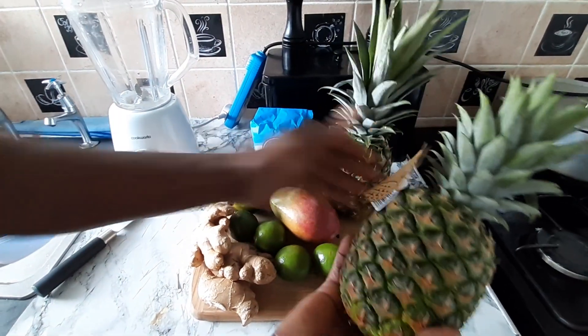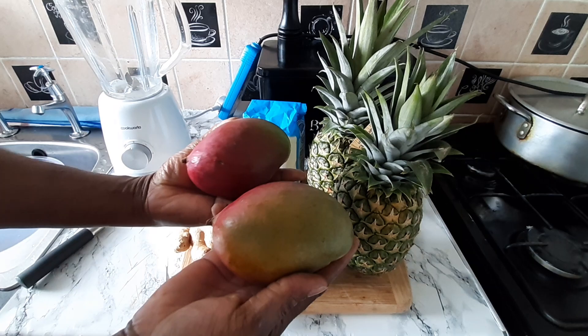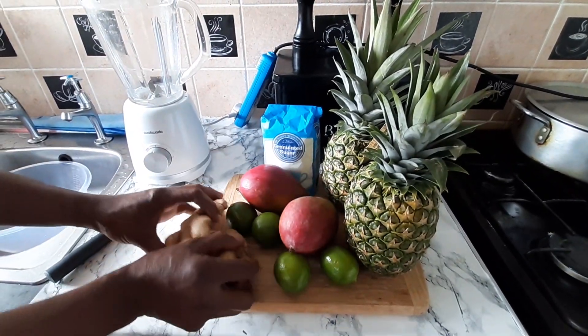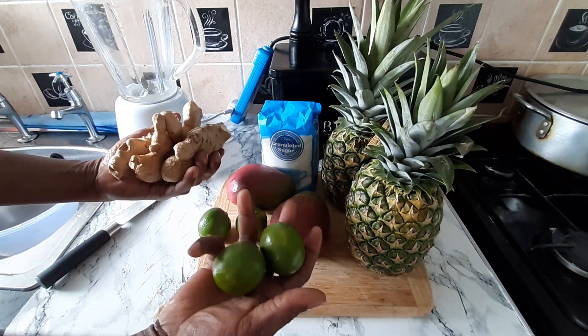I'm going to do some pine, my people. I got two nice pineapples right here. And I also have some mango. I'm going to do some nice healthy juice — some pine and mango juice. I'm going to put some nice ginger in it, and I also have some nice lemon.